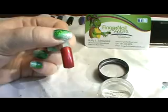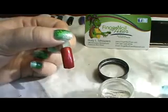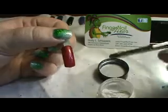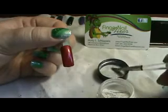I'm going to clean out my brush using it dry, put a little bit of the pearl additive into the lid, and of course if you're doing an entire set you would put a little more additive into the lid to use.